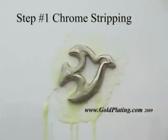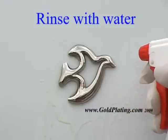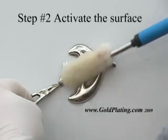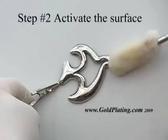After a clean water rinse, the exposed nickel is activated. The activation step ensures the nickel surface is chemically active, thus providing the best possible adhesion of the gold plating.